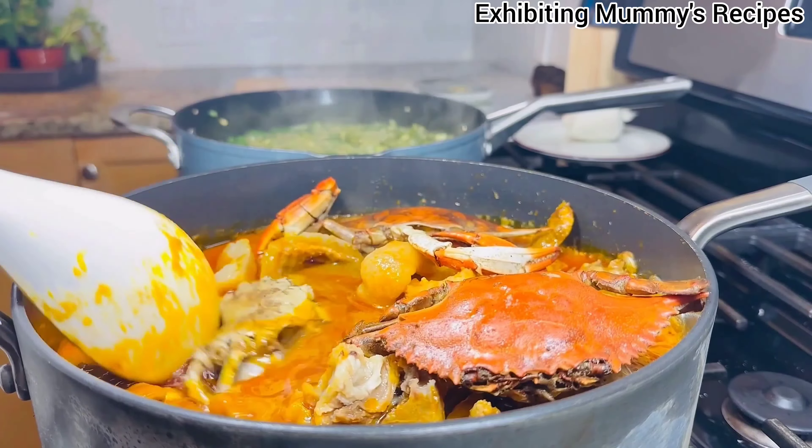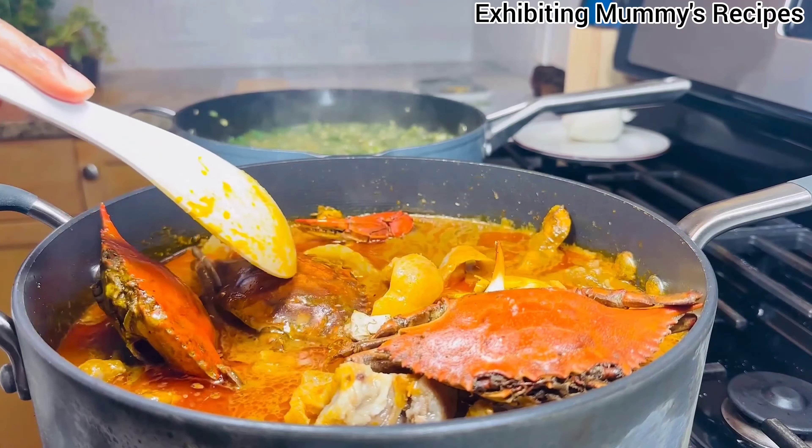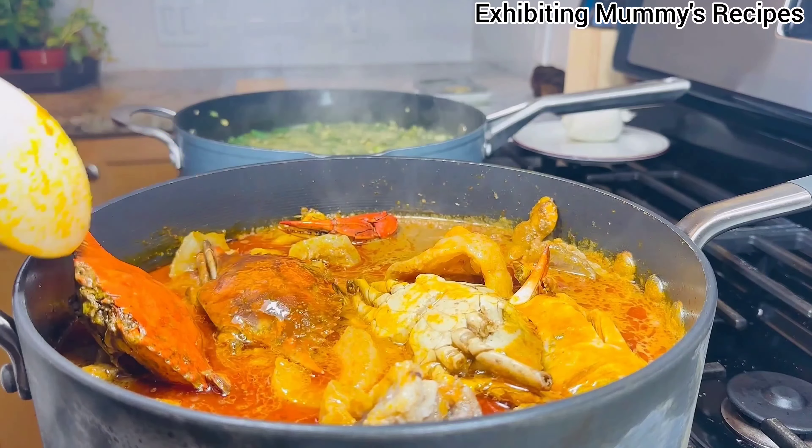Now I have every protein in there, and we are just going to wait for the okra to be ready so that I can show you what we are going to do next.